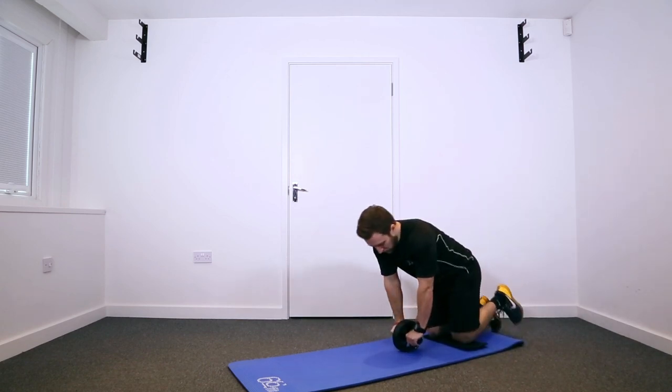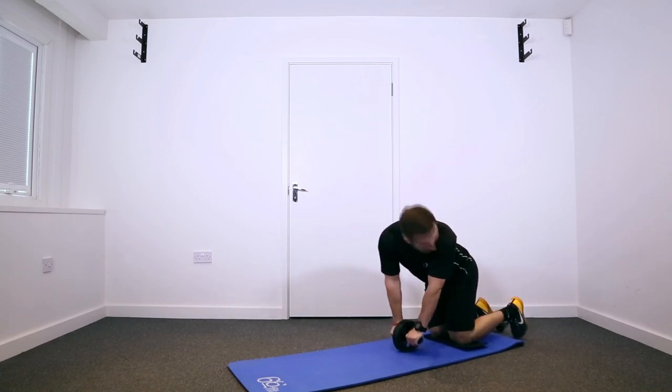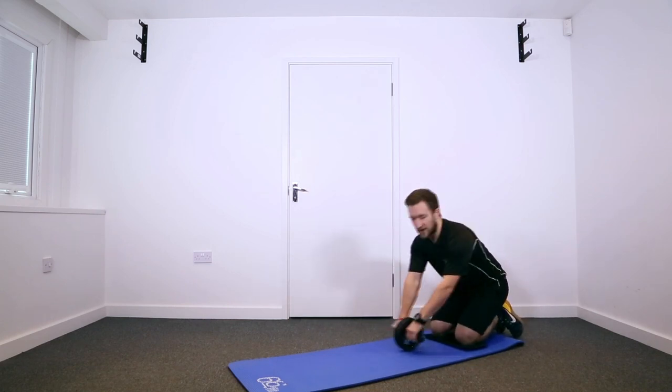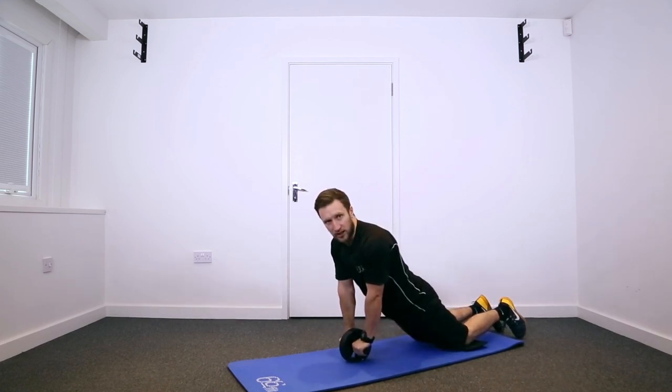When using the wheel, take both hands on the handle — you can either cross your feet behind you or leave them apart. Make sure that you brace your abs nice and strong, keep a nice flat back, and you don't want your hips to be dropping when you are rolling out.